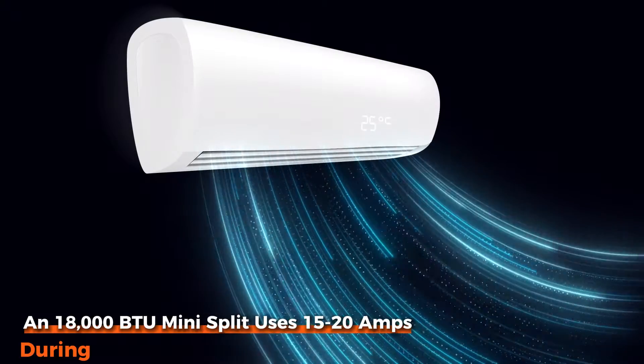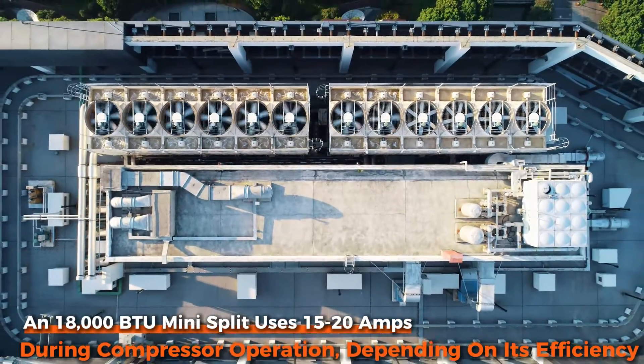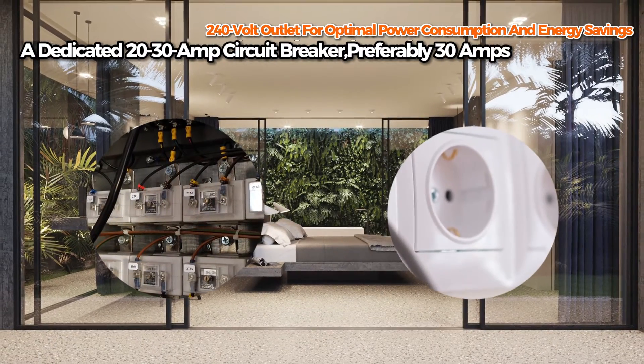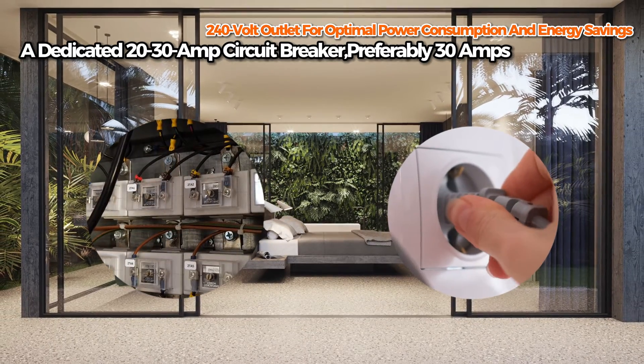How many amps does an 18,000 BTU mini-split use? An 18,000 BTU mini-split uses 15-20 amps during compressor operation, depending on its efficiency. A dedicated 20-30-amp circuit breaker, preferably 30 amps, and a specialized 240-volt outlet are essential for optimal power consumption and energy savings.